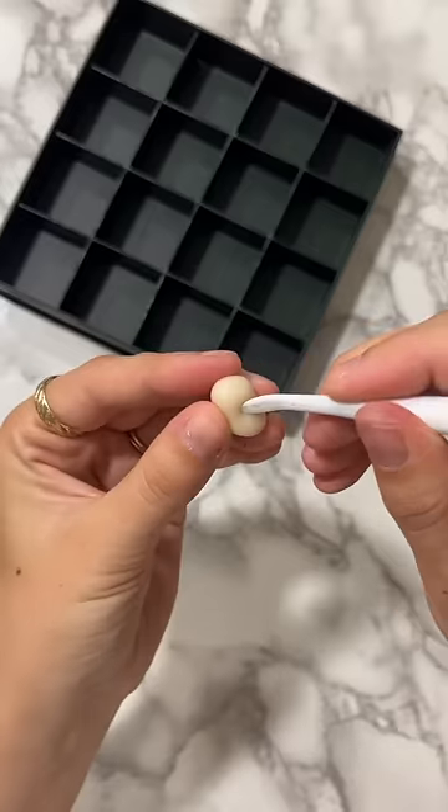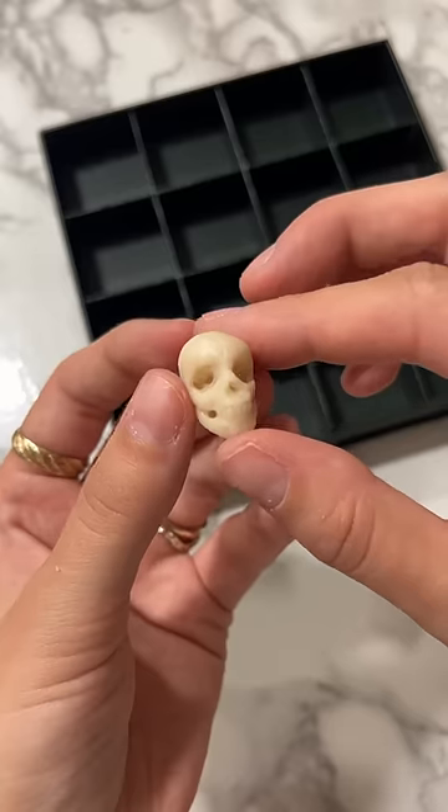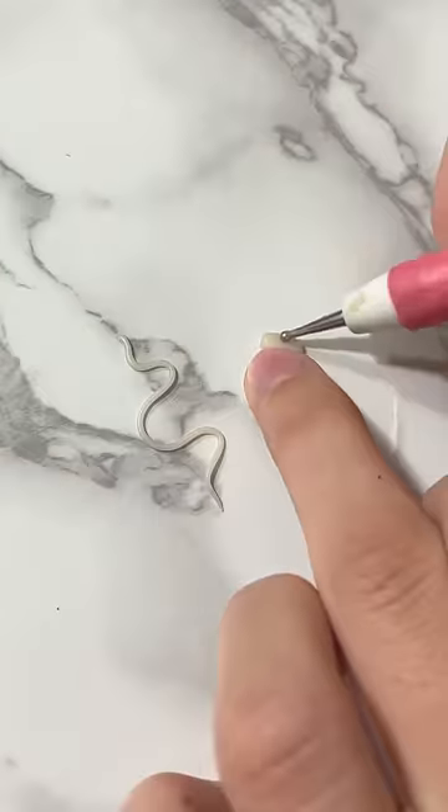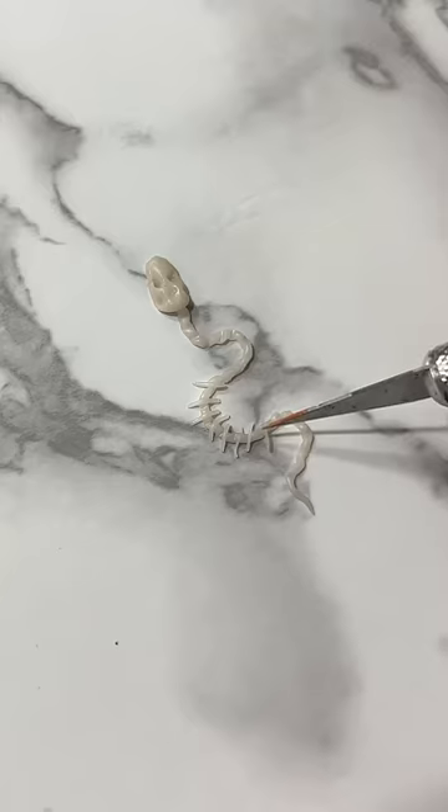My mom's friend gave me this old chocolate box and I thought it would make the perfect miniature cabinet of curiosity. If you don't know what a cabinet of curiosity is, it's pretty much a collection of natural and often exotic specimens such as skulls and insects.